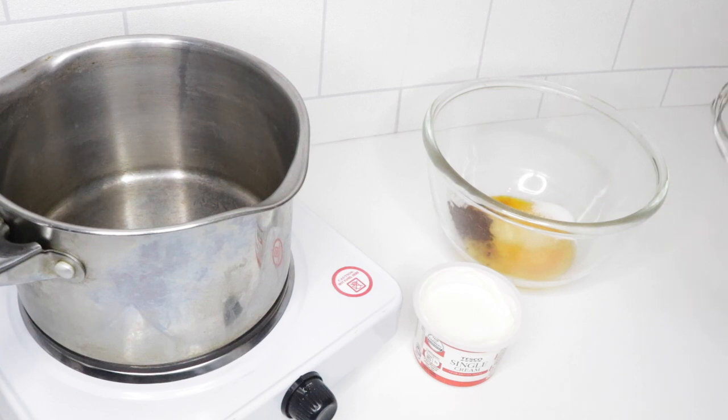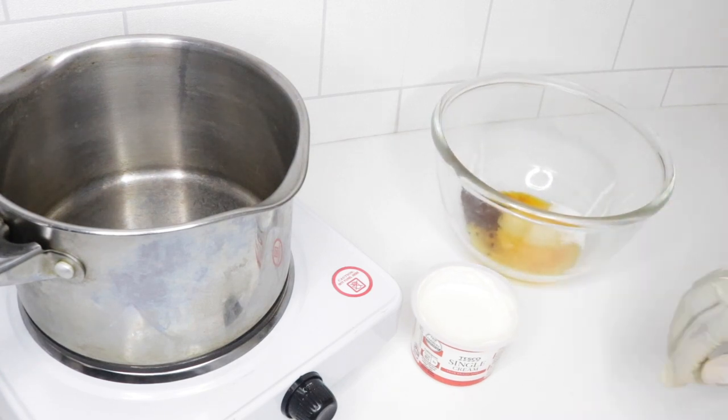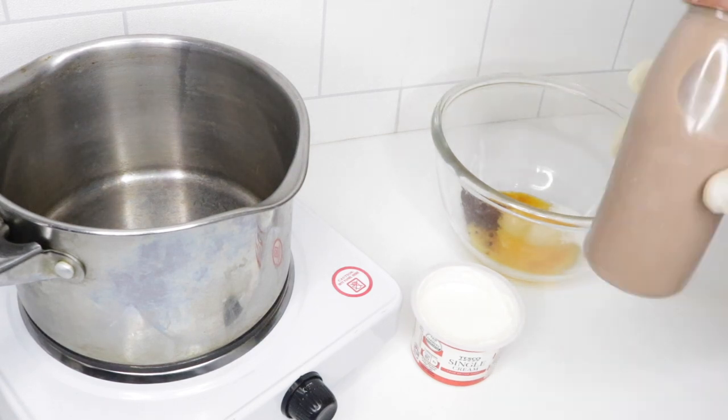Hi guys, in this video I'm going to be showing you how to make another old school favorite which is chocolate custard. To make this I have egg yolks, cocoa powder, and caster sugar in one bowl, and single cream. To make the chocolate custard even more chocolatey, I have chocolate milk.